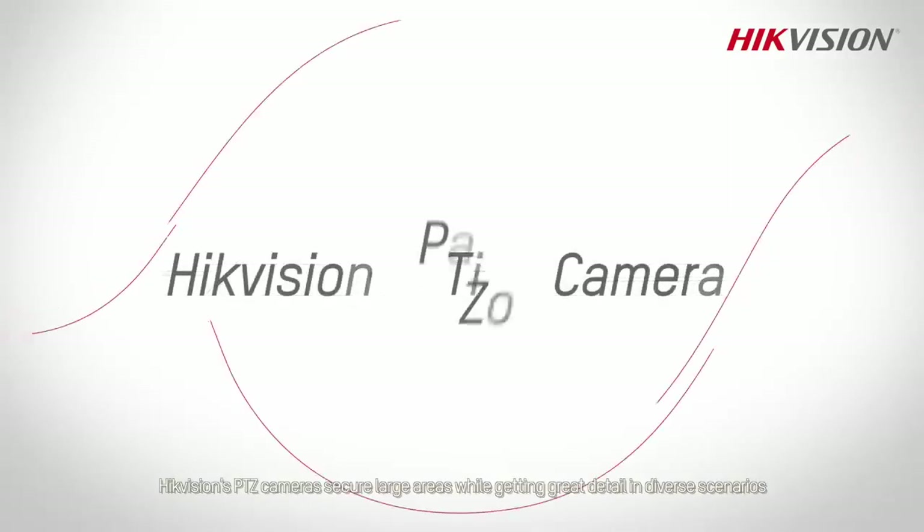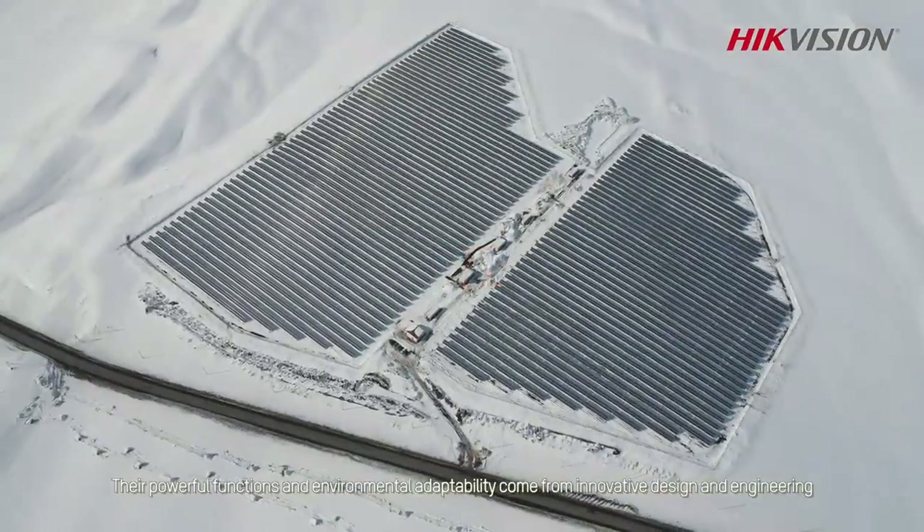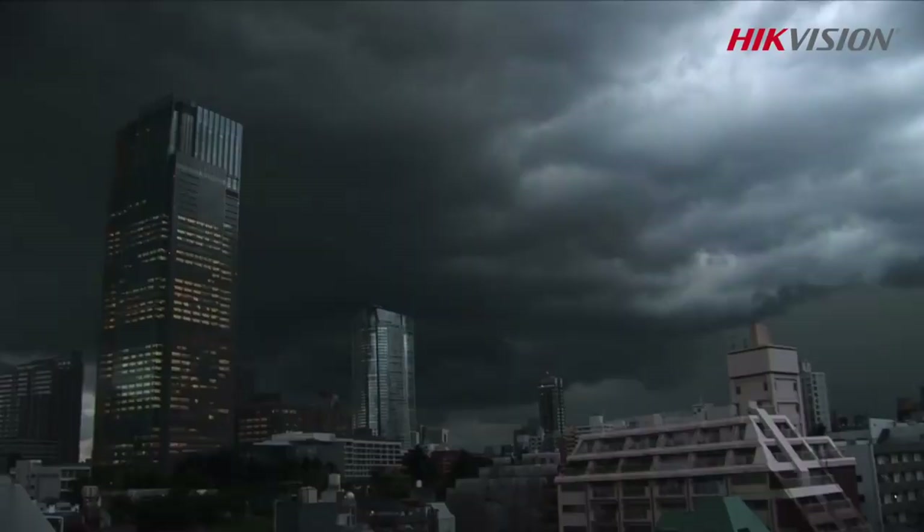Hikvision's PTZ cameras secure large areas while getting great detail in diverse scenarios. Their powerful functions and environmental adaptability come from innovative design and engineering.